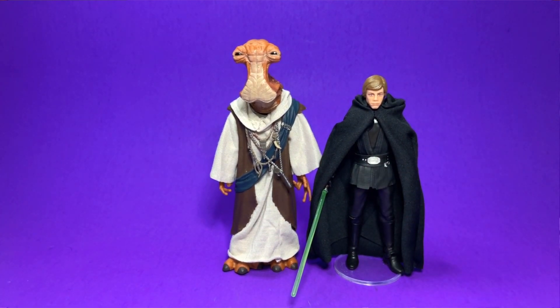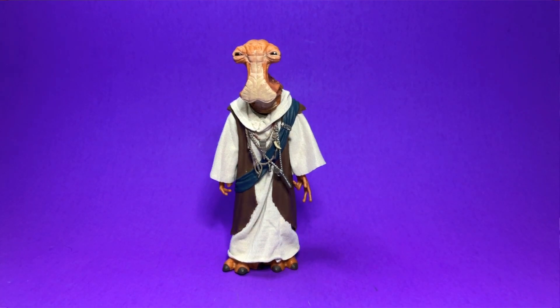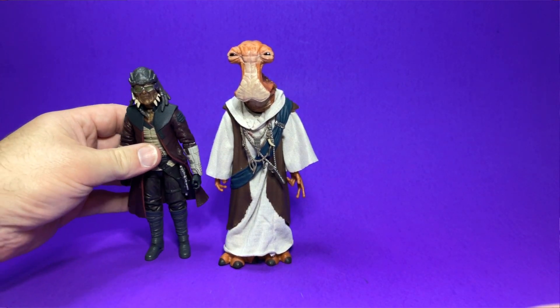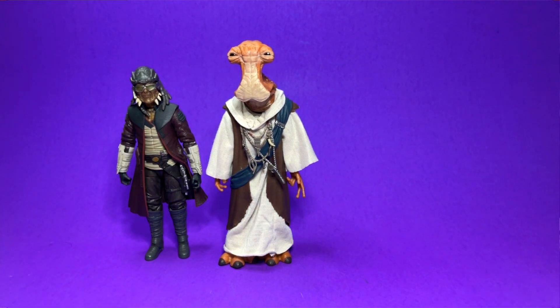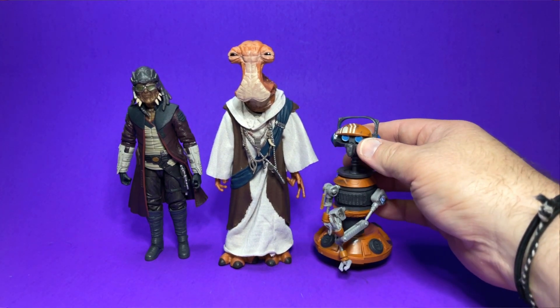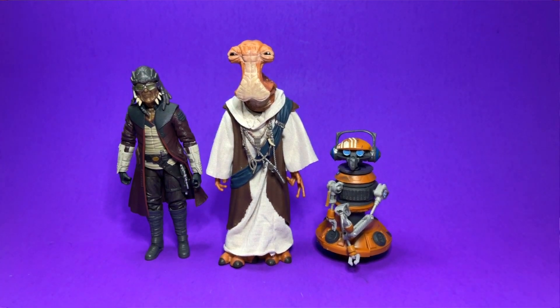I did want to show off some size comparisons. Here he is with Luke — stands really nice next to Luke and it looks good. And then with a couple of other Galaxy's Edge characters, here we have Hondo Onaka and we do have the DJ droid — I'm sorry, I can never remember this guy's name — just to show off how he stands next to some other Galaxy's Edge characters.